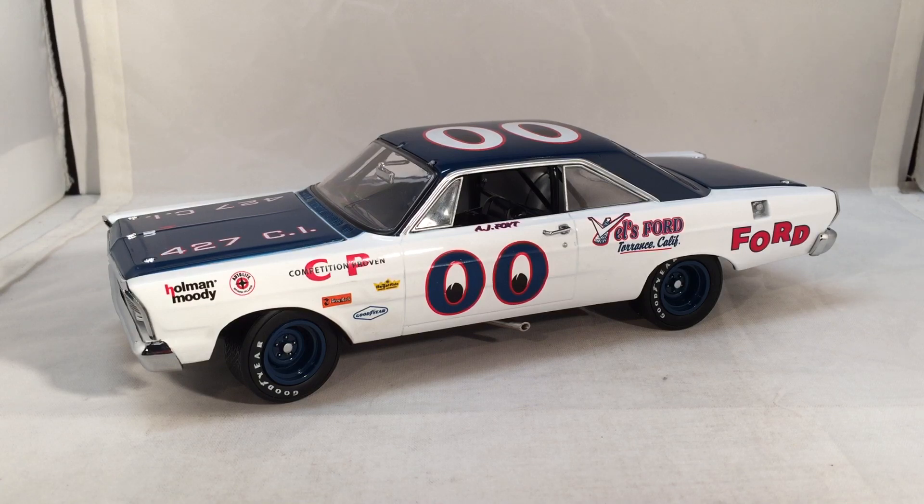I think that's everything I have to say. This has been a review of AJ Foyt's Moon Eyes Ford Galaxy from University of Racing Legends. Hope you enjoyed, and thanks for watching.